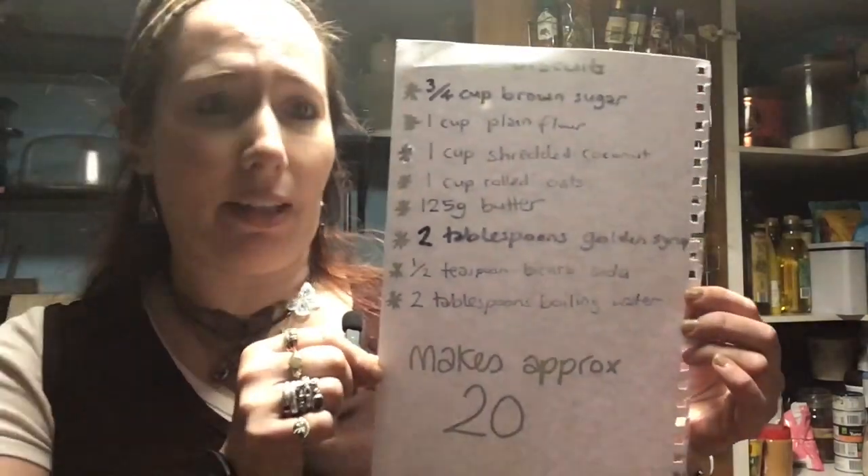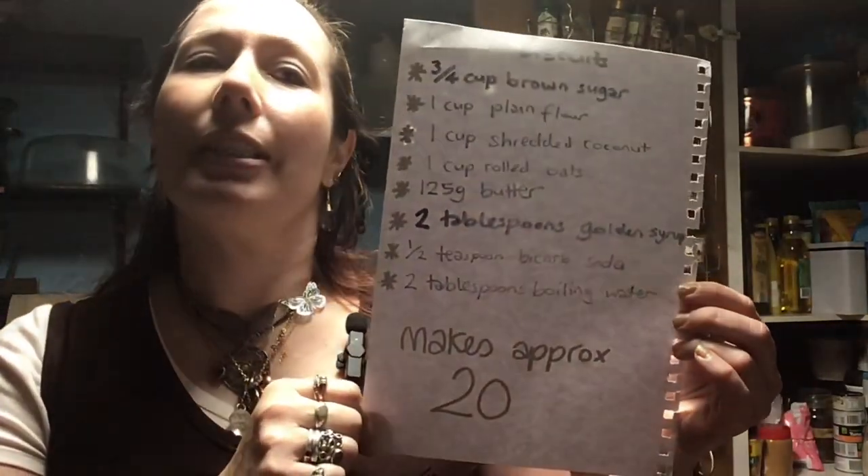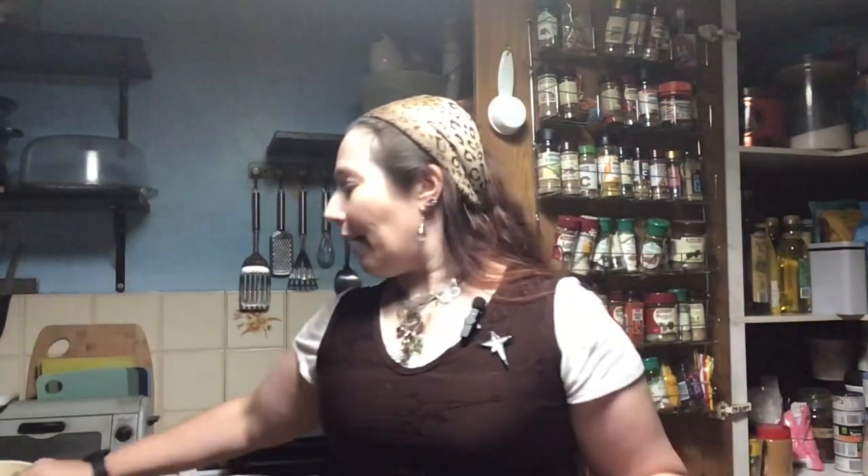This recipe gives us 20 biscuits, which is pretty good. We're going to need a small saucepan, a mixing bowl, the oven on 160, and two baking trays which we're going to line with paper. Come on in and I'll show you what all the ingredients are and let's make some bickies.